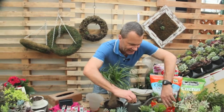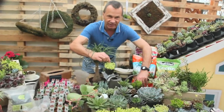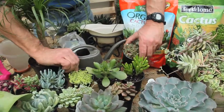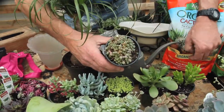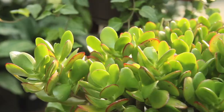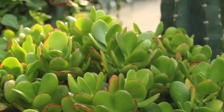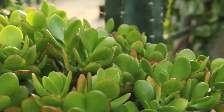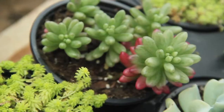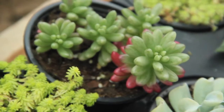Look at some of the varieties of succulents that you can purchase. I love Tokyo Sun — it's just the cutest little sedum that can hang over the side of a pot — or this sedum called Love's Triangle. People know about jade plants, and yet there are many different types of jade plants, including this cute little one that hangs over the side of a container. What about something like Jelly Beans? Is that a kick or what?